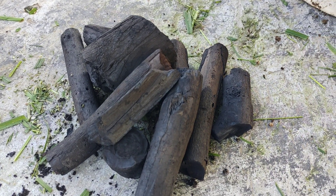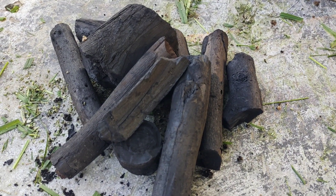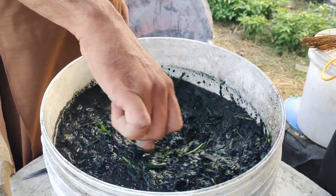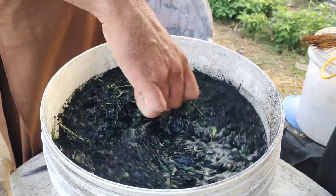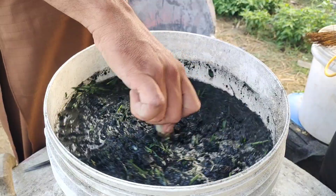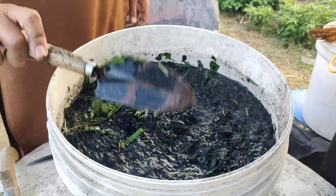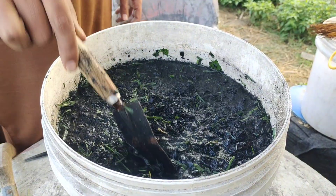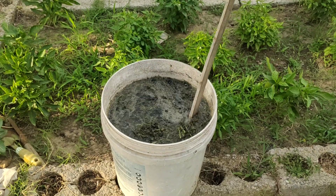Charcoal is not just for burning or grilling food. If you use it the right way, it can become one of the most powerful tools in your garden. But before we can use charcoal in the garden, we need to turn it into something called biochar.